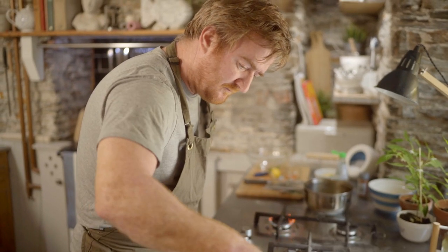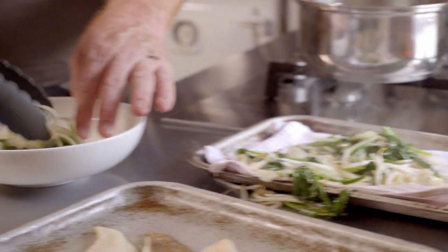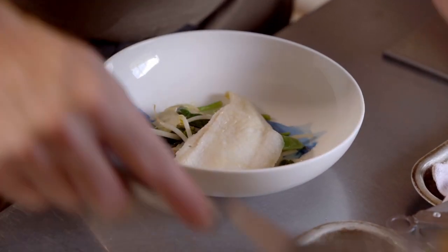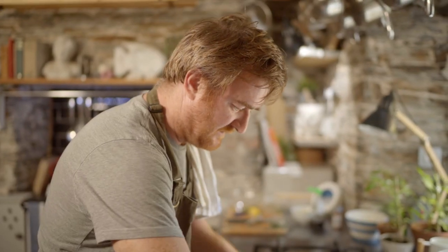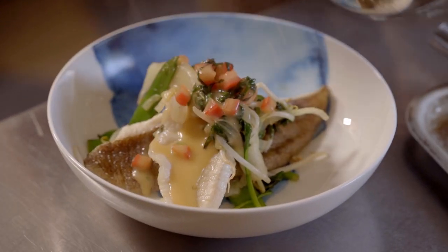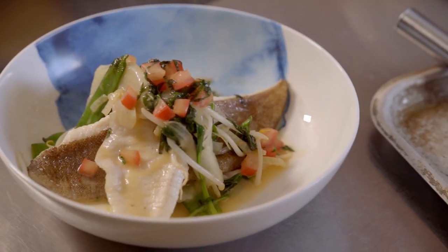Coriander on top. Get some of the vegetables onto the plate, then the fillets of fish on top of a little bed of the stir-fry. Finish with the tomato soy sauce. There you have it — lemon sole stir-fry with a soy butter sauce. A bit intermediate, but well worth it with this beautiful fish available from Stein's online fishmongers.